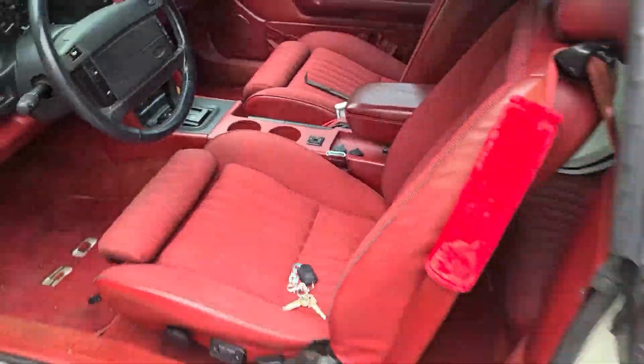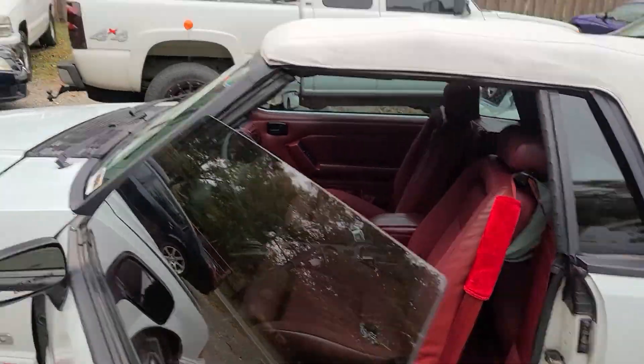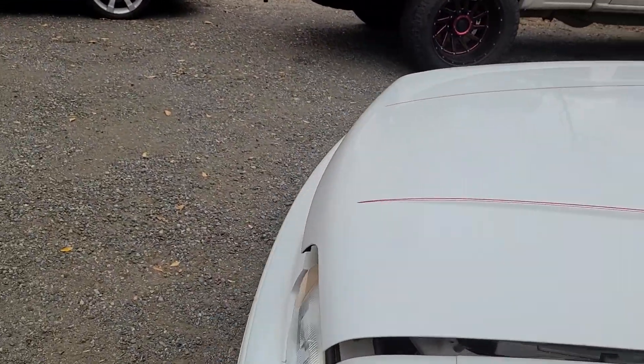I also did the seat risers — whatever you want to call them — because the guy who owned the car is a little taller, and these Mustangs are a little tight. Seat risers, whatever the hell you call them.